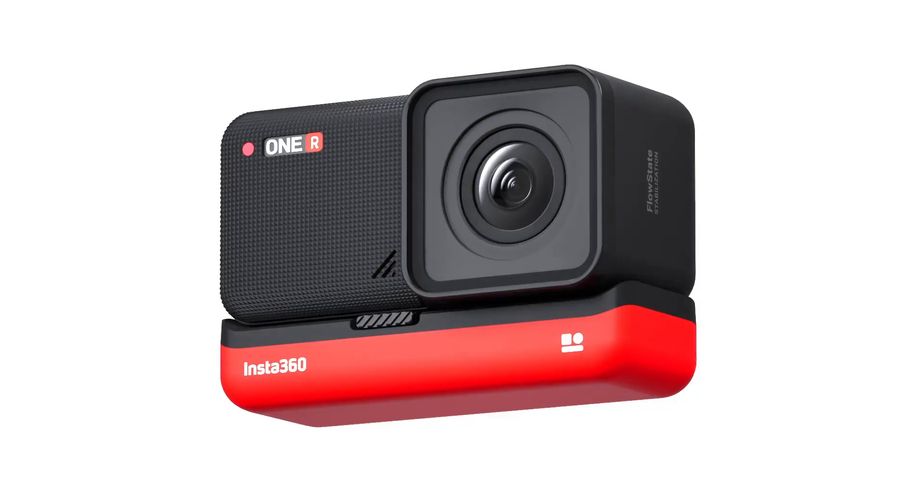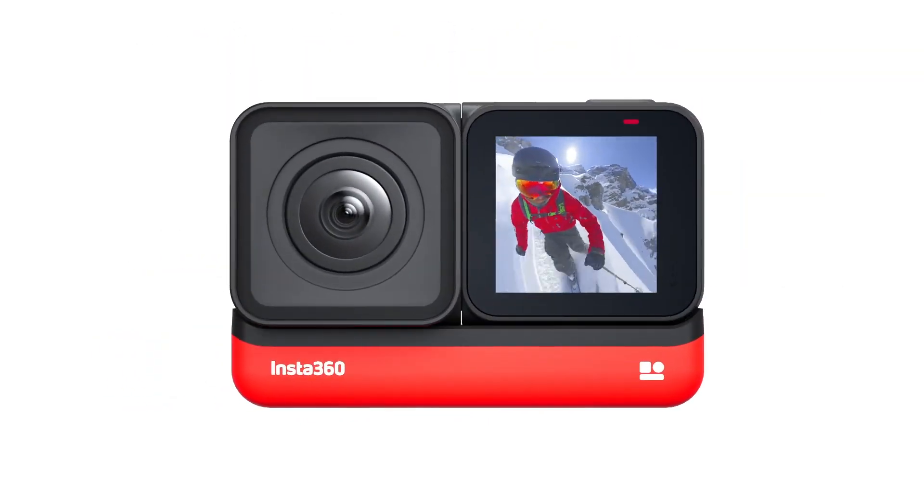If you don't have a GoPro already, you're probably going to want to go ahead and just get this. This is a great solution for being able to shoot 360, front-facing, or back-facing — however you want — because you can flip the lens. I got a chance to go use it and I wanted to see what it sounded like, so we put it out in front of us.